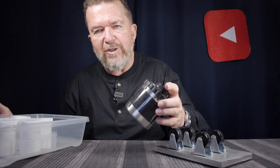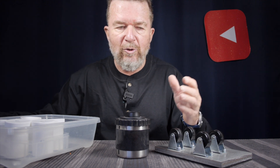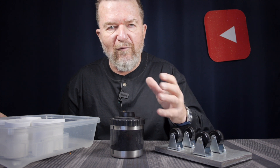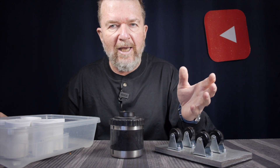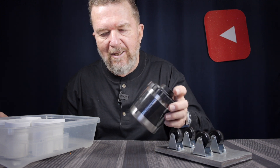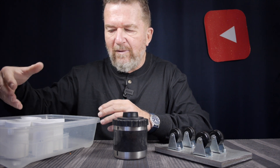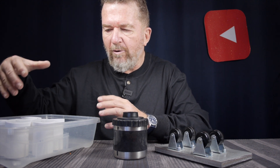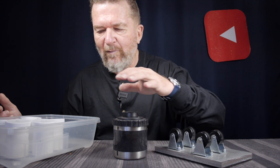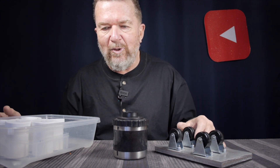I already have a piece of Harman Direct Positive paper loaded up in this camera. I've already metered the exposure and taken the exposure. It was a brightly lit sunny scene on my front porch, winter daylight — about a two and a half minute exposure. The pinhole is about f280. Now I have some little canisters here with developer, stop bath, fixer, and rinse water. I'd like to go ahead and try developing it. I haven't used this camera before, and I don't know if my developer is too weak or whatever, so this might be a great flop — but I'm going to try it.